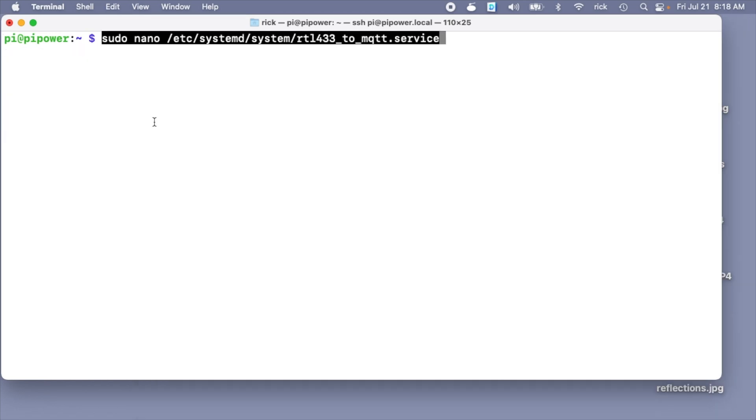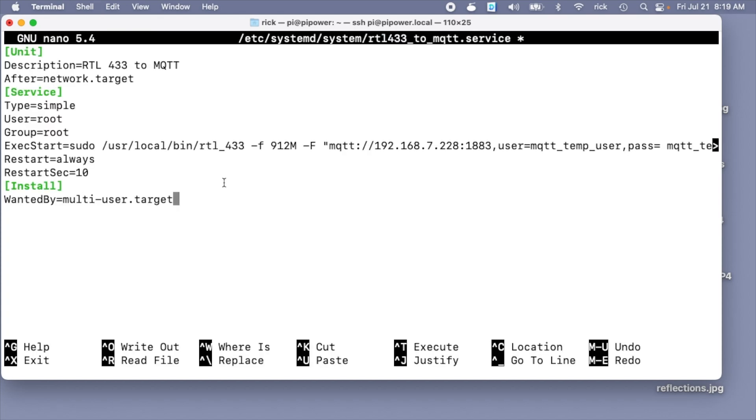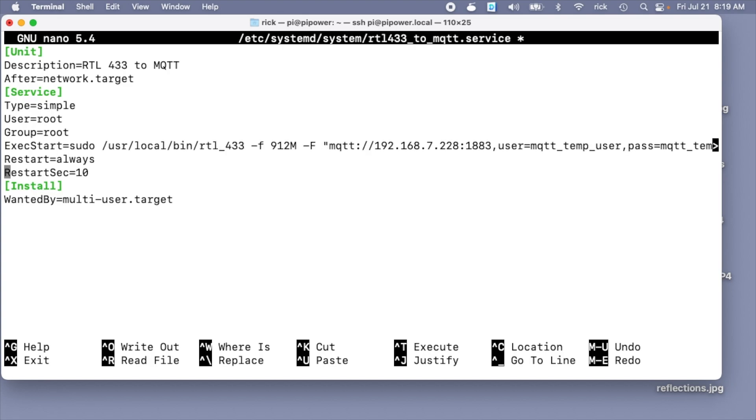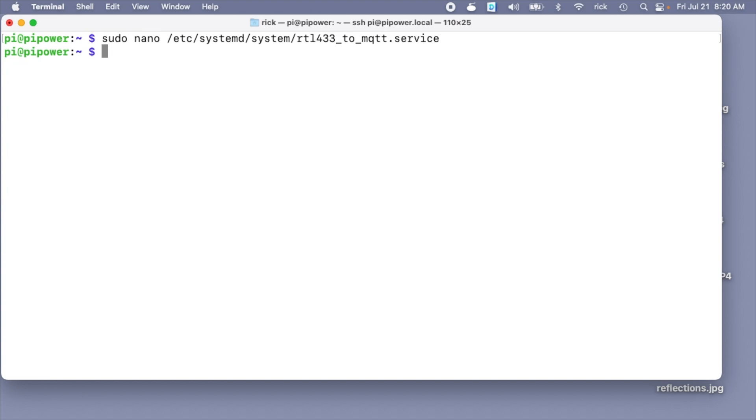Now let's say the Raspberry Pi gets shut off — you'll have to restart all this. Let's hit Ctrl+C and set up a service. I'll type: sudo nano /etc/systemd/system/rtl433_to_mqtt.service — I'll hit Enter. I've pasted some things in here. This is a pretty standard service — it's going to run the command and connect up to MQTT. I see there is a space after the password here that I don't think is supposed to be there. I'll change the topic back to pi_power. This is set up to restart after 10 seconds if it becomes unavailable. To save I'll type Ctrl+O, Enter, then Ctrl+X to exit.